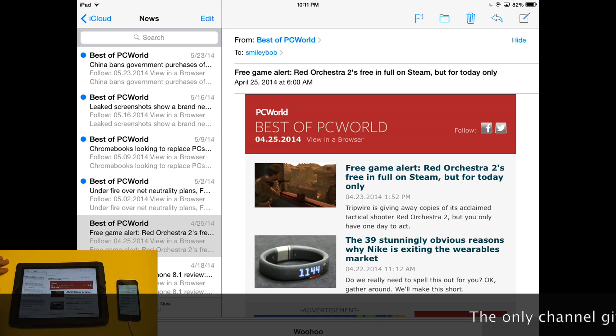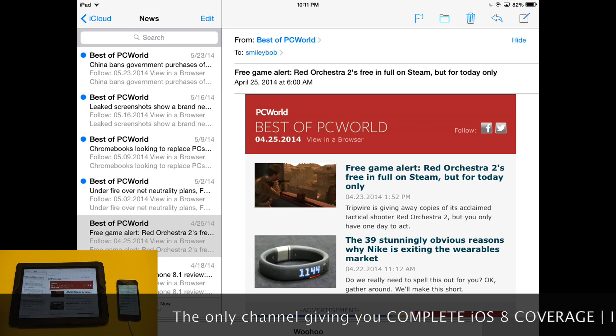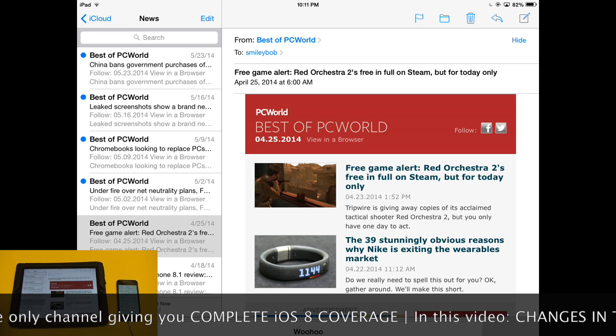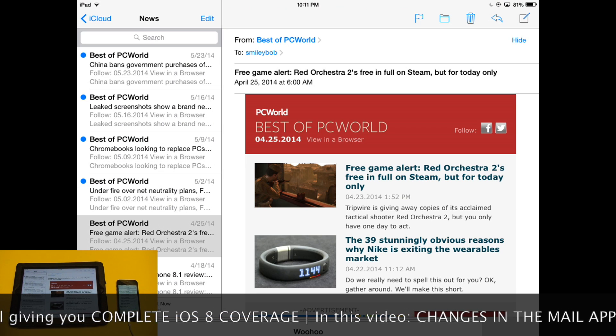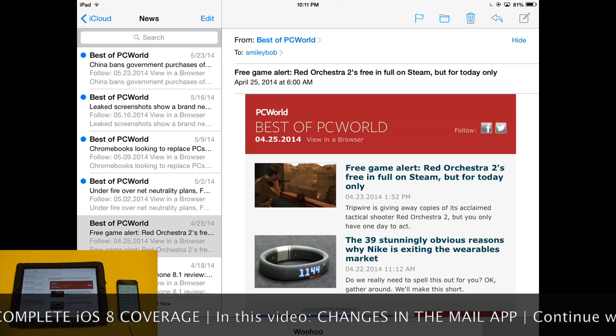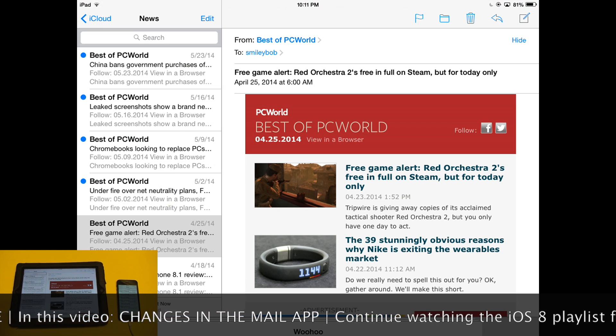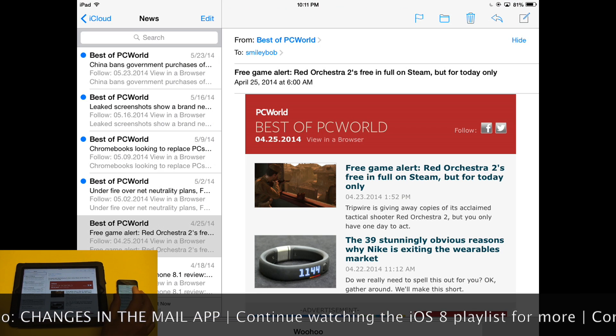Apple has made some very welcome improvements to the Mail application in iOS. They've added some ways to mark messages and delete messages easier. In order to mark a message unread or flag the message, you can now do that via a swipe on the message.